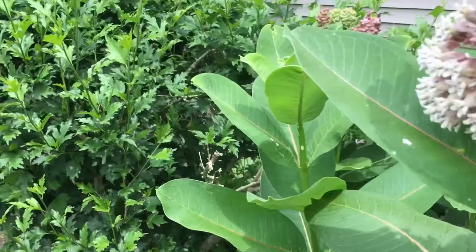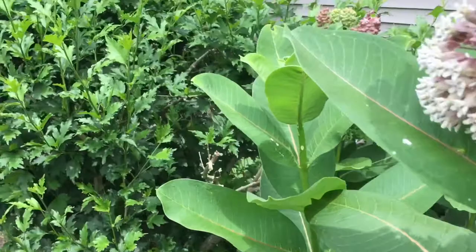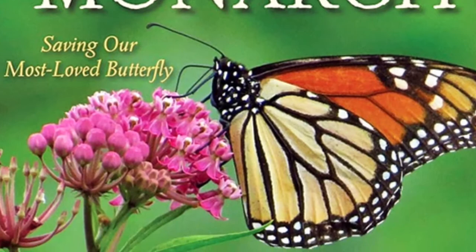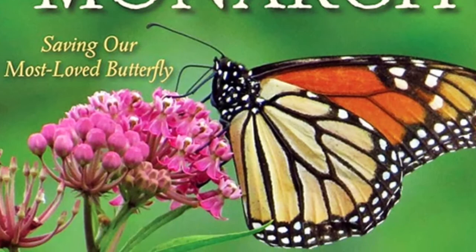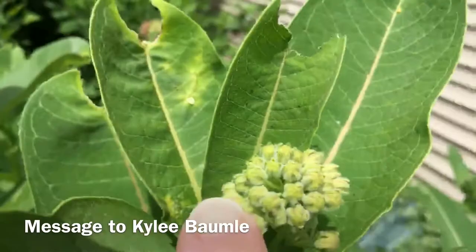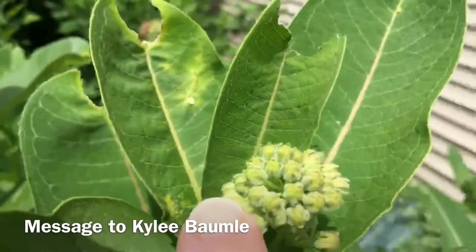I've got plenty of milkweed up in this border. There's a wasp enjoying it, and a little ladybug too. After flipping a few leaves around, I think I may have found something. I used a new app on my phone to message an author friend of mine named Kylie Baumley. I think I found a monarch egg right here on the milkweed. I've got lots of milkweed.